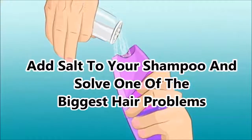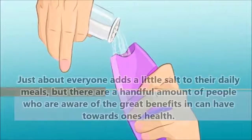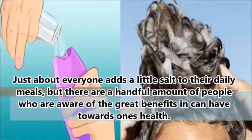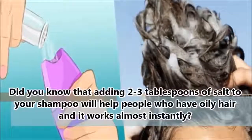Add salt to your shampoo and solve one of the biggest hair problems. Just about everyone adds a little salt to their daily meals, but there are a handful of people who are aware of the great benefits salt can have towards one's health. Did you know that adding 2-3 tablespoons of salt to your shampoo will help people who have oily hair, and it works almost instantly?